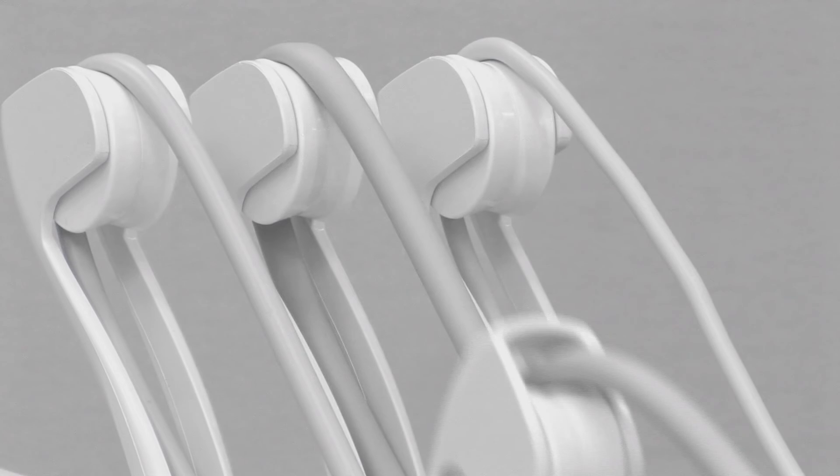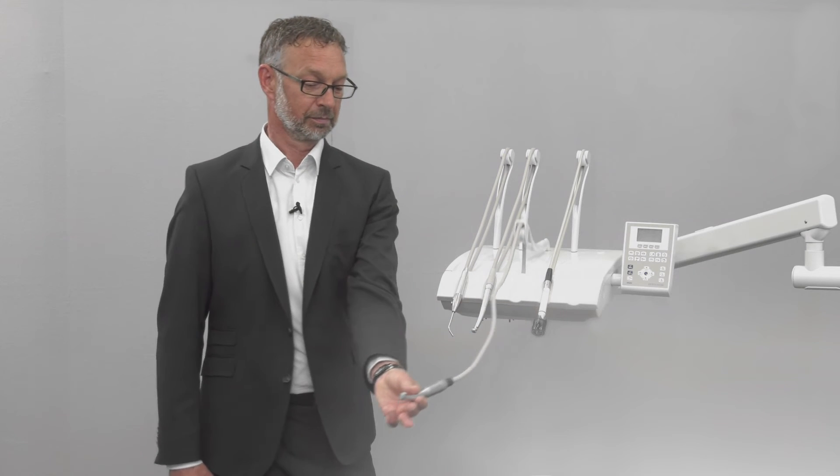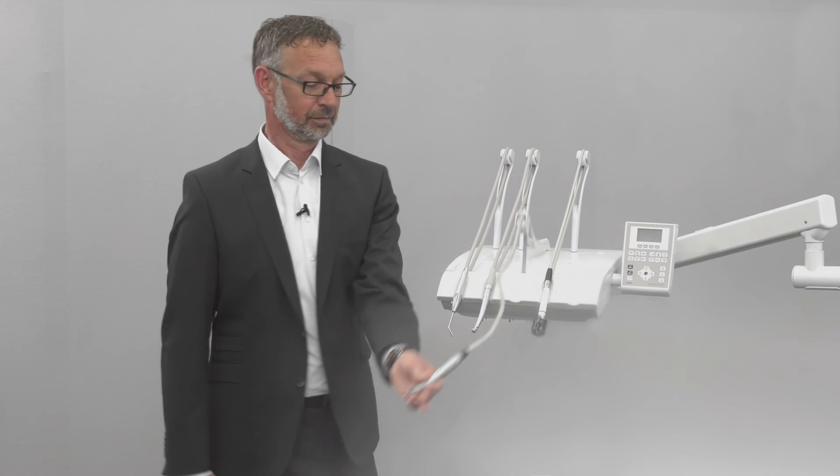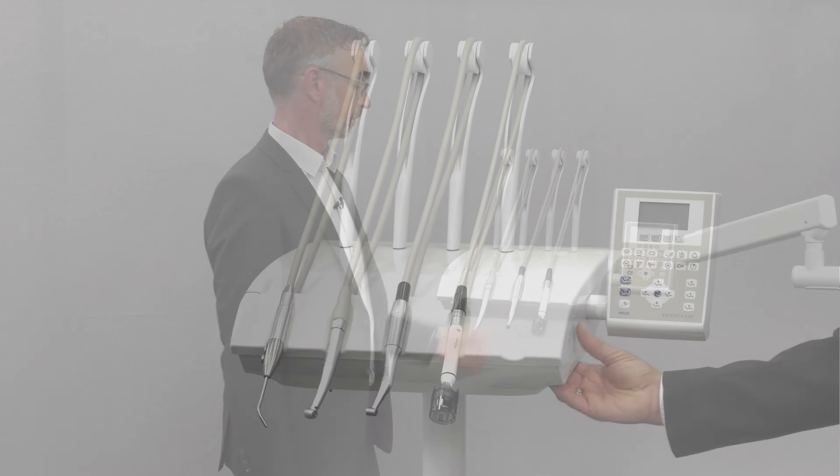For return, pull it lightly forwards and put the instrument down again. In order to reach the front locking position, pull out completely. The swing arm is locked. Pull once again and the swing arm returns to where it was.